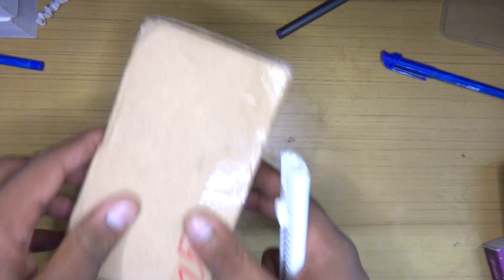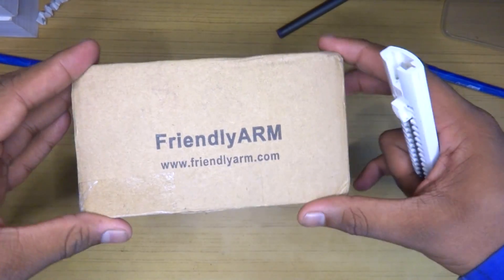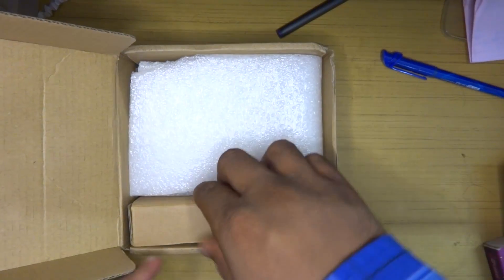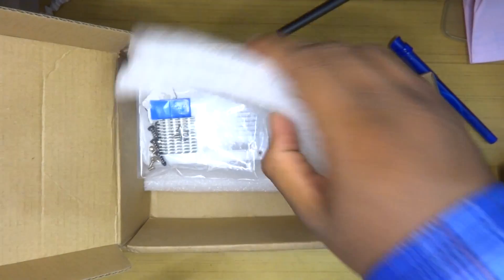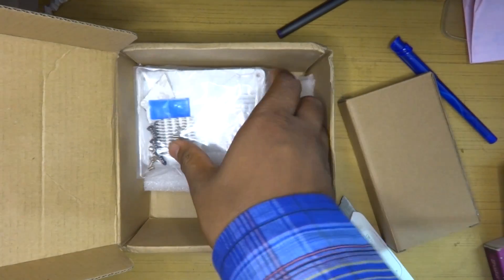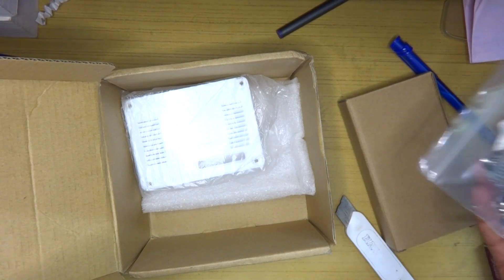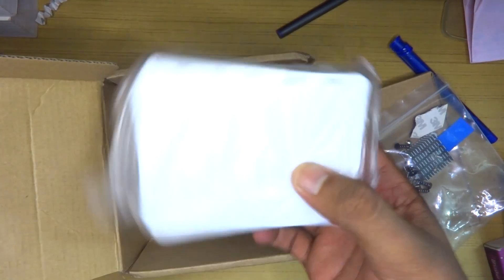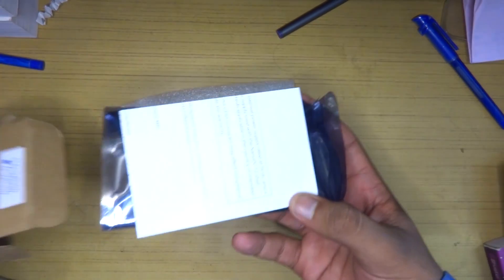Welcome back everyone. Today I received a package from China from a company named FriendlyARM. Let's go ahead and unbox it. First of all we have another box that contains the main NanoPC T2 board itself, and then we get a heatsink and mounting hardware, as well as a very solid white case.